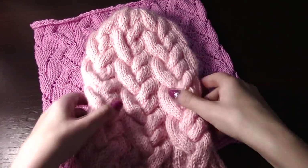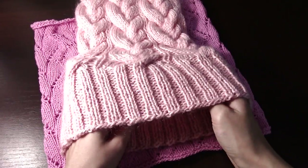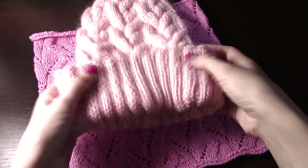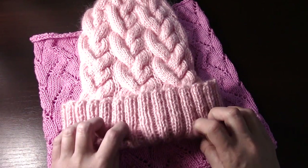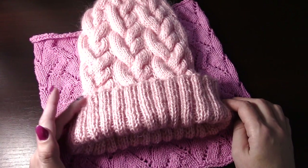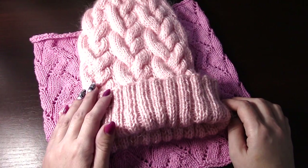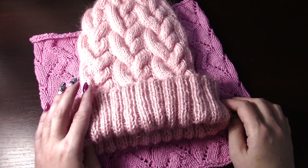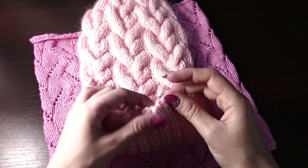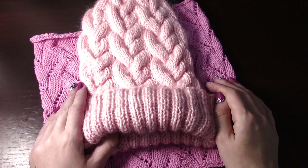Шапочка идёт с отворотом. Начинала вязать двойной резинкой, спицы я не меняла — резинку вязала на спице номер 5. Для этой шапочки я набрала 108 петель и вязала резинкой 2×2: две лицевые, две изнаночные. Лишнюю петлю для соединения круга начального ряда я не набираю, так как у меня есть свой способ соединения — можете посмотреть его, перейдя по ссылочке вверху. Люблю вязать на круговых спицах, только на них.